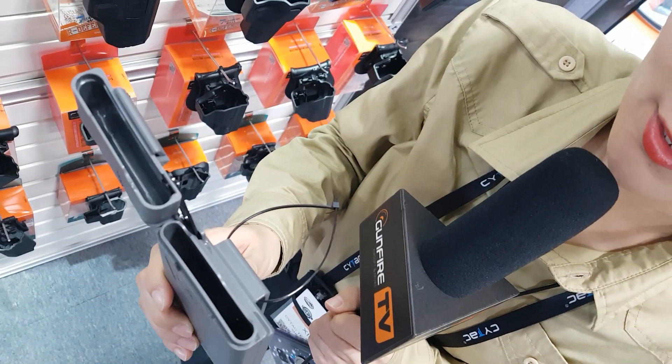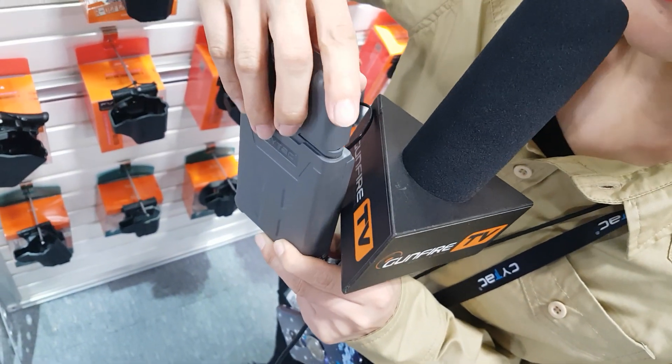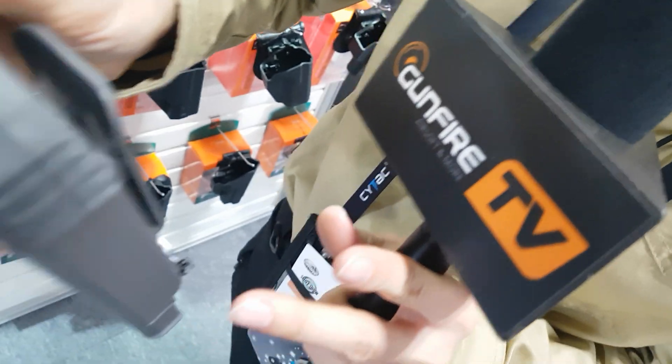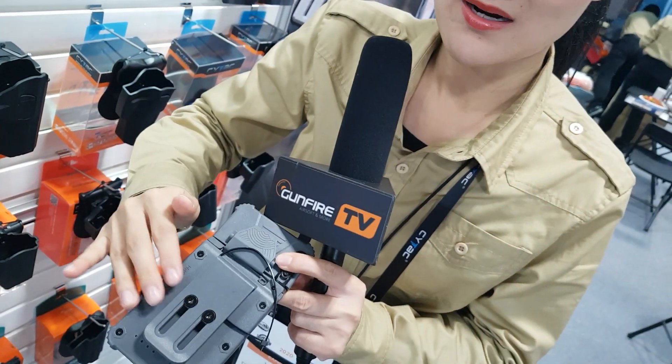you can charge your phone at the same time. On the back side, this part charges your batteries. This device has batteries inside on this part.